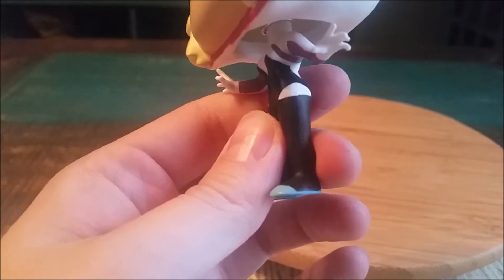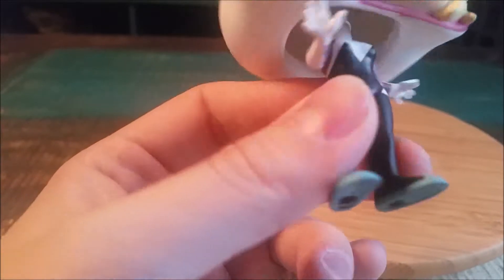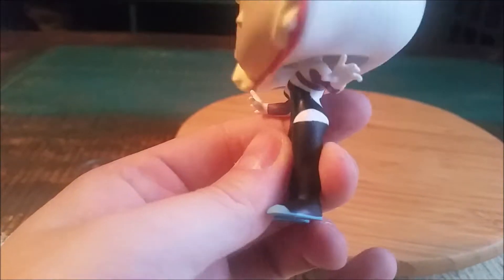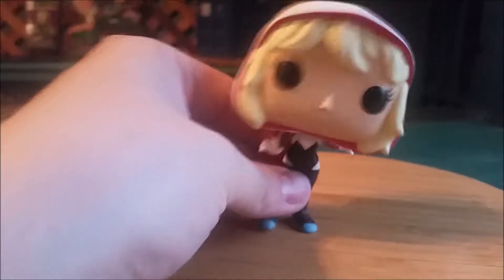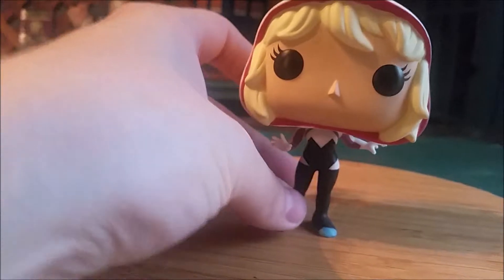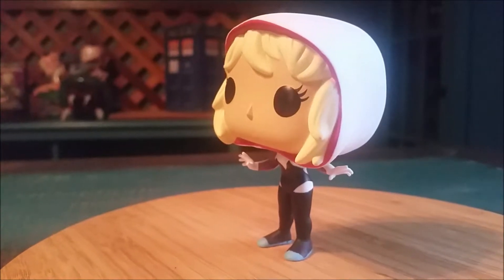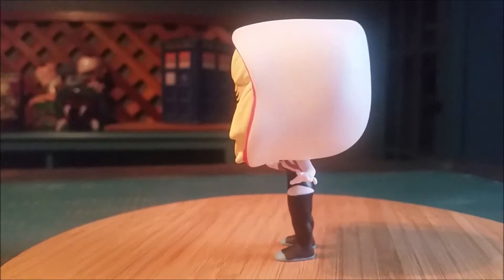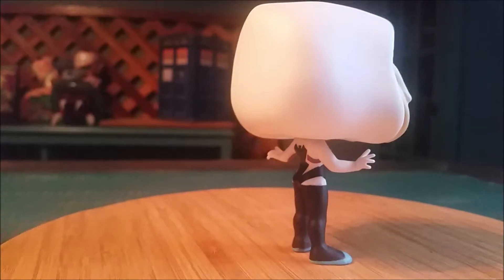You can see the blue shoes there too. She's even got the little spider webs at least on the arms there. She looks super awesome, so just throwing her down on there you'll be able to see how she looks in all her glory — look how fun that is!